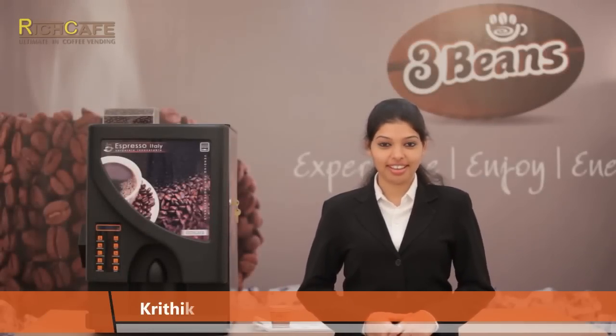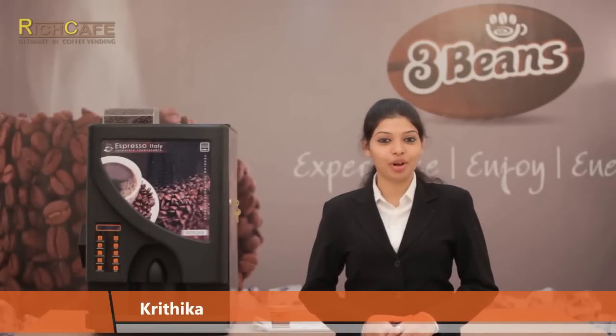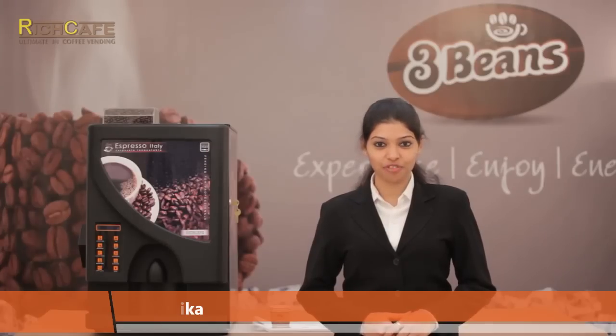Hi, welcome to Rich Cafe. In this video, we will explain the installation process of the bean to cup machine.